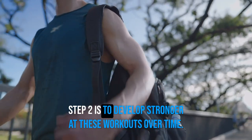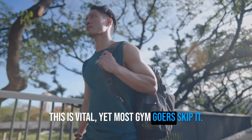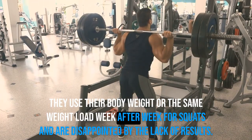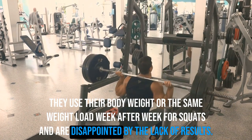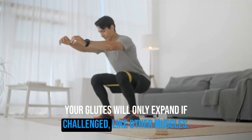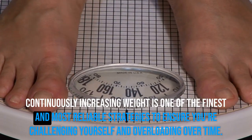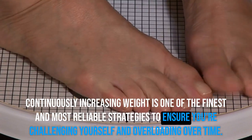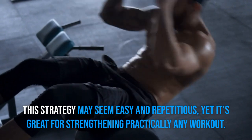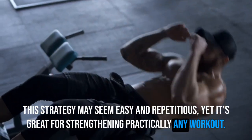Step 2 is to get stronger at these exercises over time. This is vital, yet most gym-goers skip it. They use their body weight or the same weight week after week for squats and are disappointed by the lack of results. Your glutes will only grow if challenged, like other muscles. Continuously increasing weight is one of the most reliable strategies to ensure you're challenging yourself and overloading over time. This strategy may seem simple, yet it's great for strengthening practically any exercise.